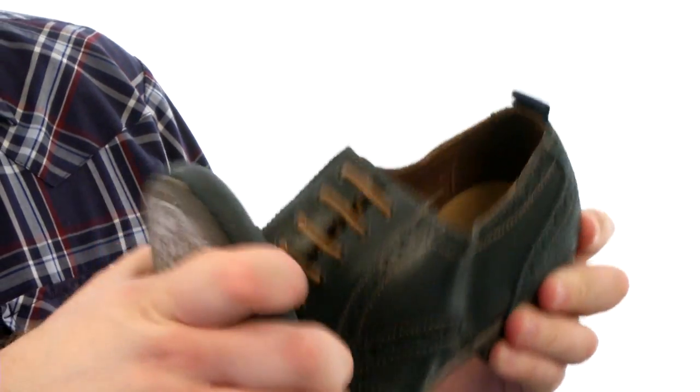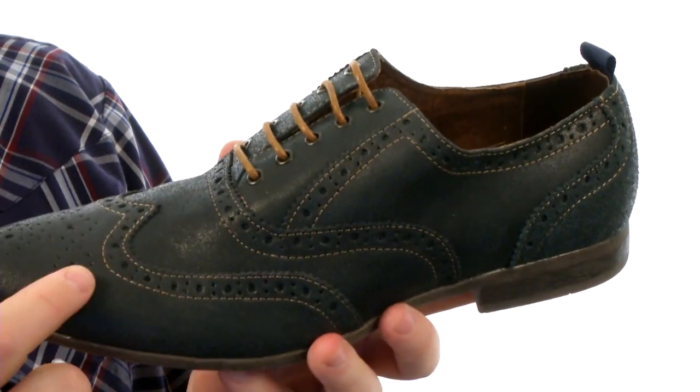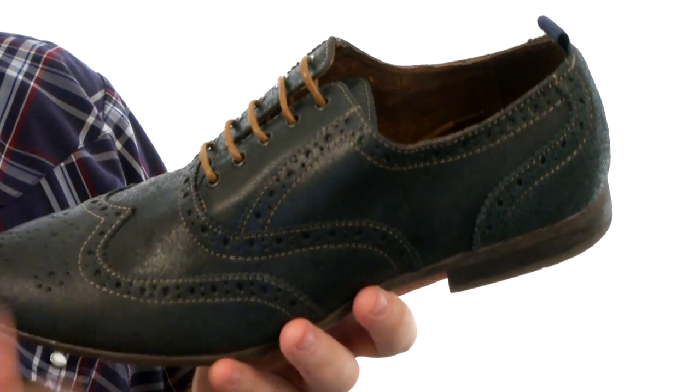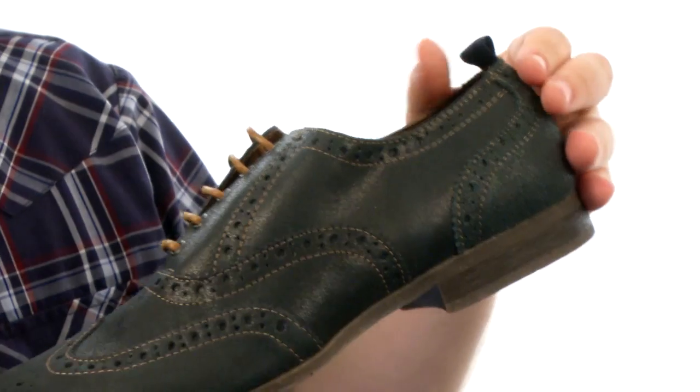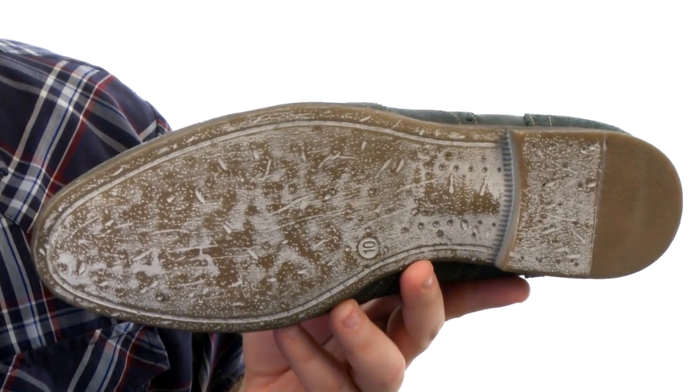Got an awesome wingtipped Oxford here. Fairly flexible construction. The upper has been crafted from leather. It's got plenty of tonal stitching throughout. You've also got brogue detail perforation. There is a lace-up closure to help you get the fit dialed in just right. There is a pull tab at the heel for assisted on and off. And on the bottom, you're looking at a super sticky synthetic outsole.